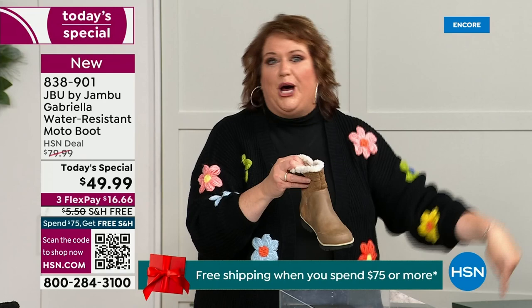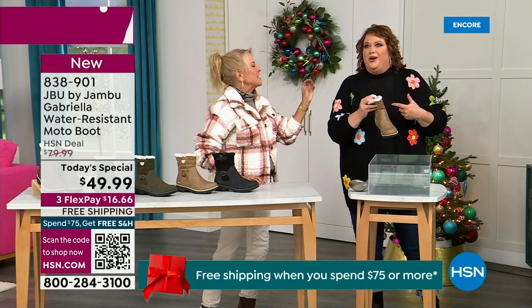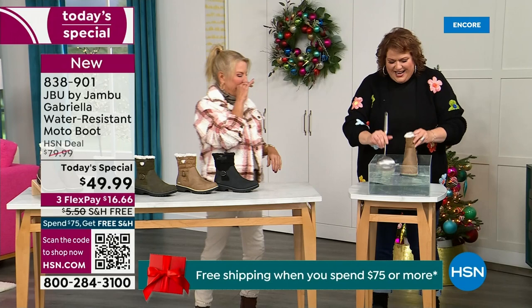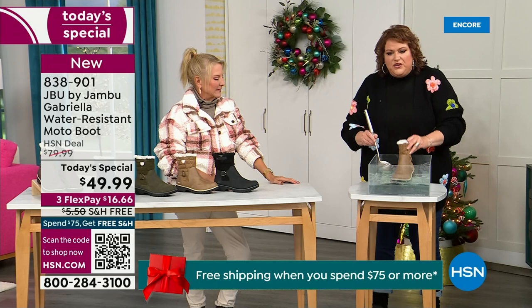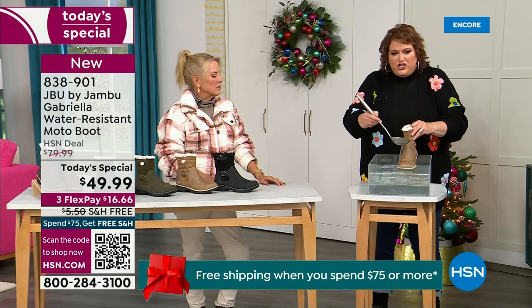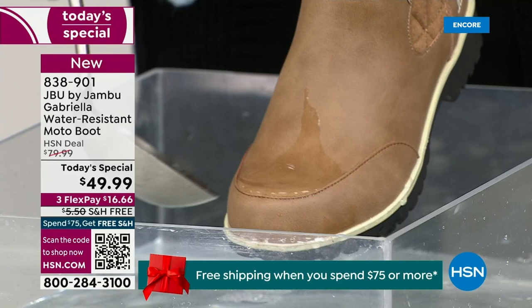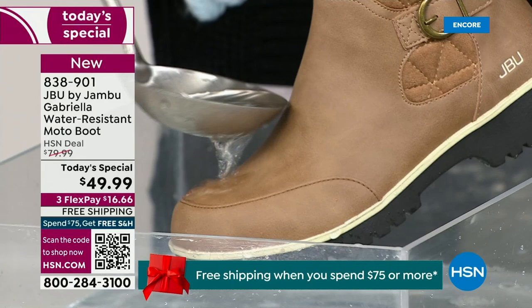These are water resistant. How many of us park the car, open the door, and there's the puddle? We're thinking, can I leap over it? And all of a sudden your sock gets wet, and you know you've got hours before you can take that shoe off. So now if you step in a puddle — or that rain shower, that sleet, that icy rain — just look at how the water runs right off the Gabriella. That's the water resistance, and you can just take a soft cloth and wipe it off — but it's not even necessary as the water just beads right off.